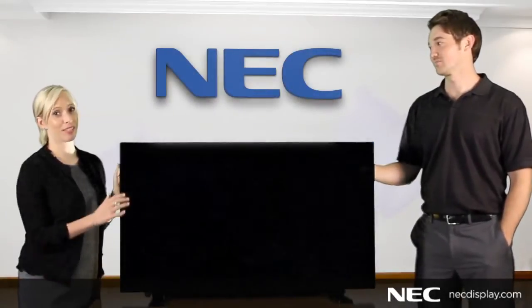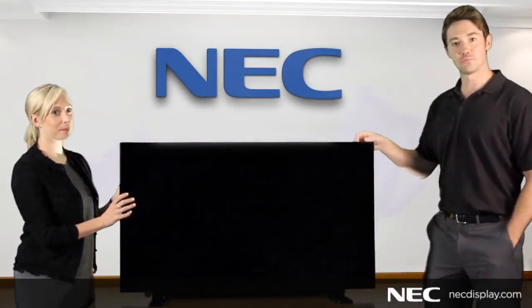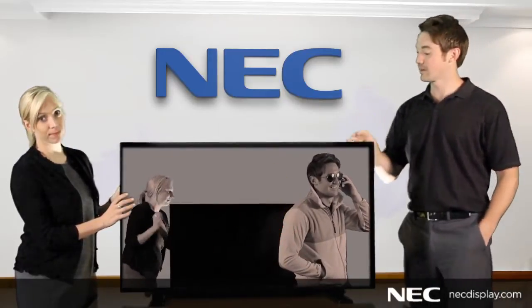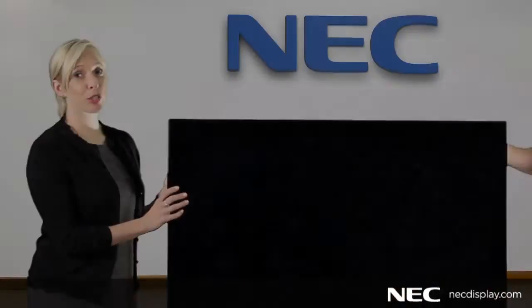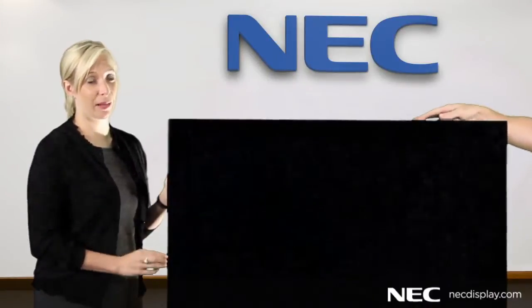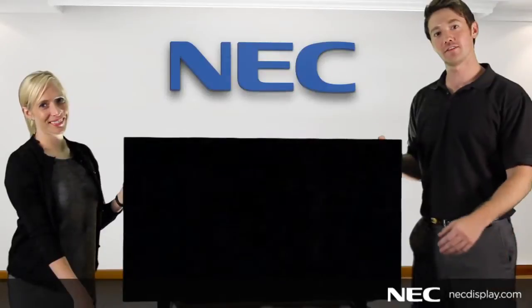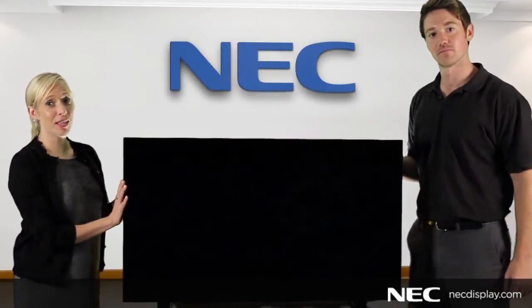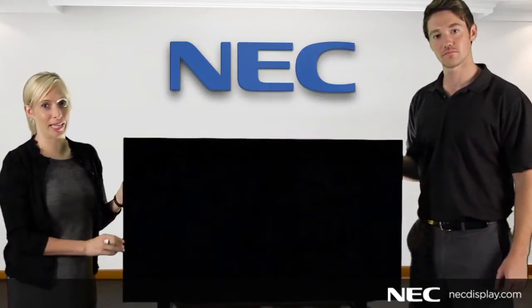It's important to make sure you and the installers handle the displays properly. Always use more than one person to lift an NEC screen. Our Video Wall Products have handles in the back of each unit just for these purposes. Make sure you don't grab the display by the bezel or carry it that way, as doing this can damage the display. If it's necessary to set the display down, be sure to do so face up on a clean surface. Never set the units on their sides because it might damage the bezel.